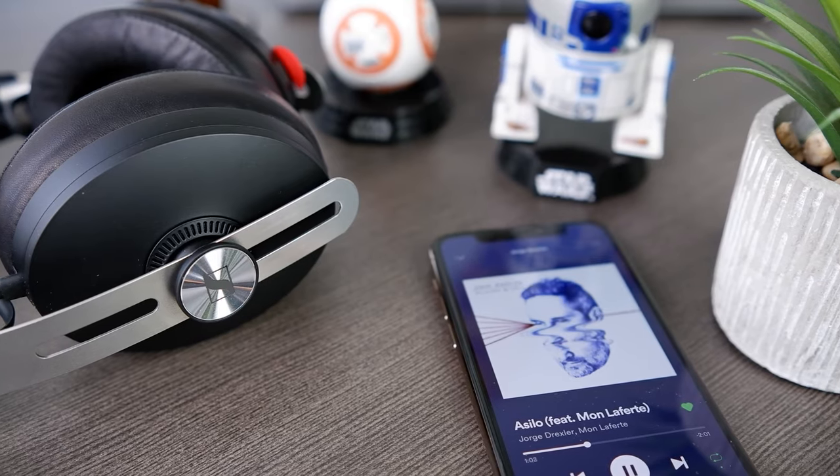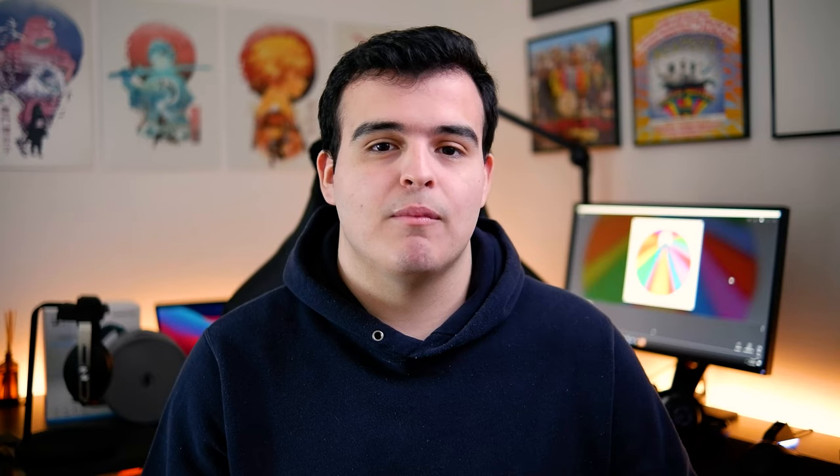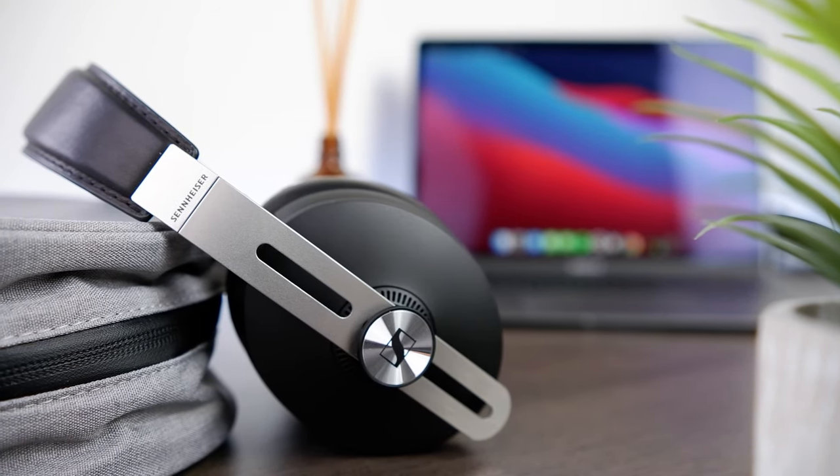Now we finally get to talk about sound, which is where the Momentum impressed me the most. In the past, most ANC headphones I've listened to have been marred by issues like overpowering boomy bass, recessed mids, and weak highs — but these weren't issues that the Momentum really displayed. It's honestly one of the more natural-sounding headphones I've listened to. For tonality, the Momentum's bass is still pretty boosted, particularly in the sub-bass region, where it sounds upshot by maybe 5 to 6 dB. Some listeners might enjoy this boost, as it emphasizes the rumble and kick of those really low frequencies, but for me personally it does make the bass response come across as a little swollen.